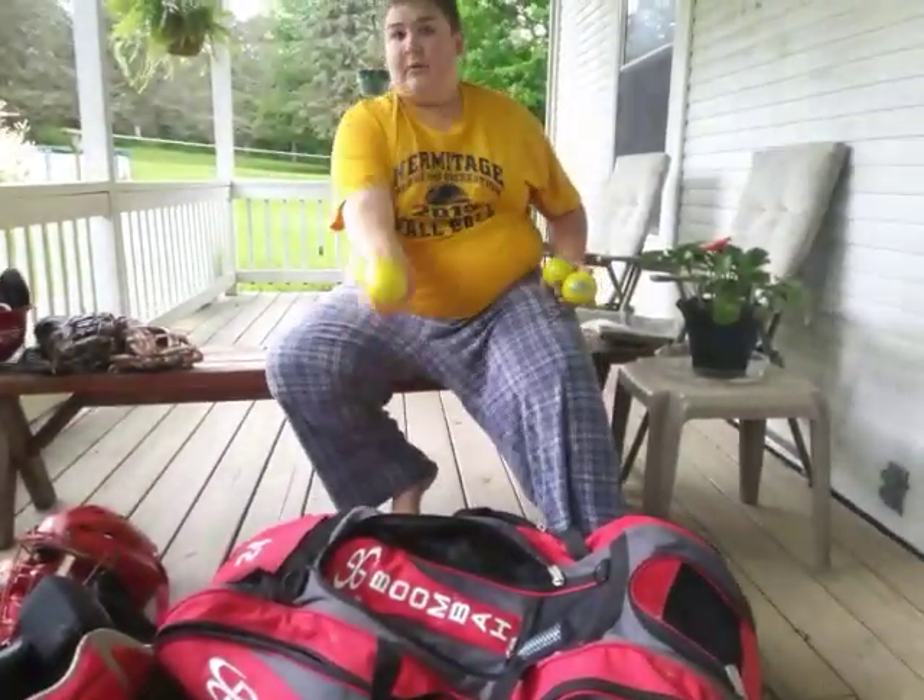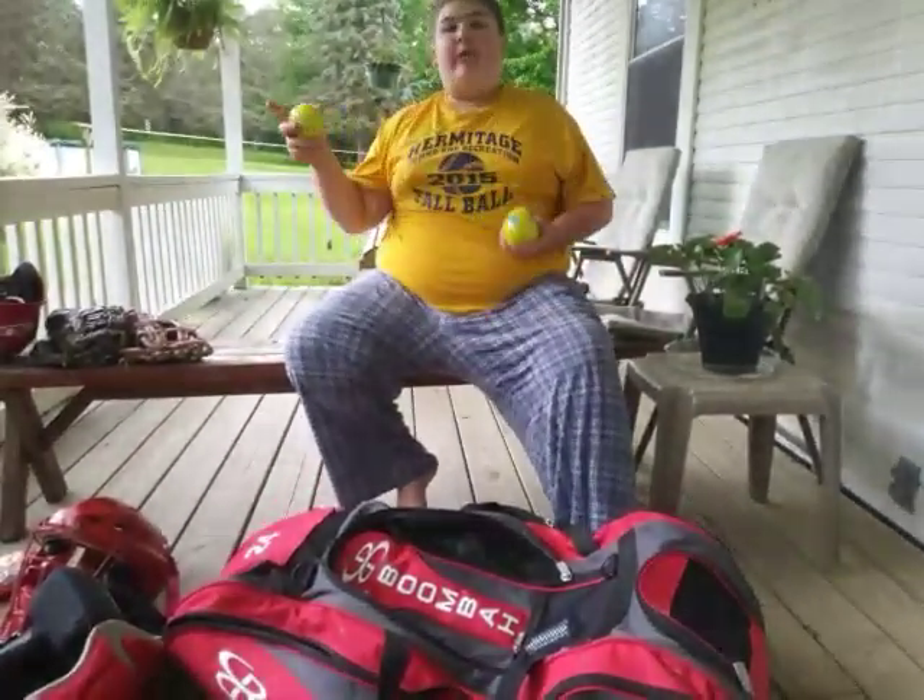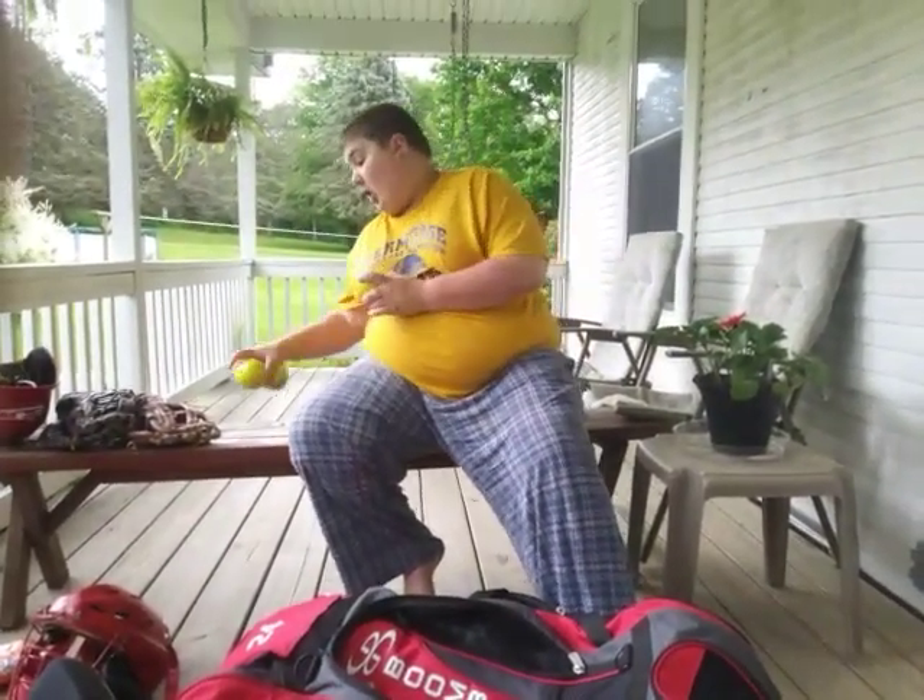These balls are really good. You toss them to another player and they swing as hard as they can. They're heavy and they won't go more than about 10 to 15 feet. They're really good for power and contact training.